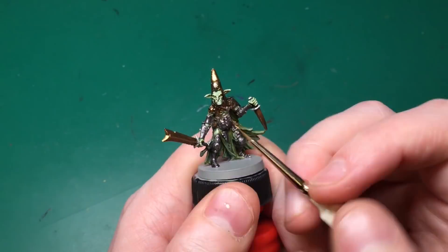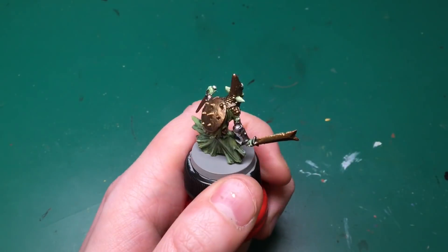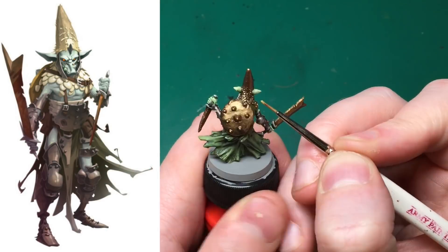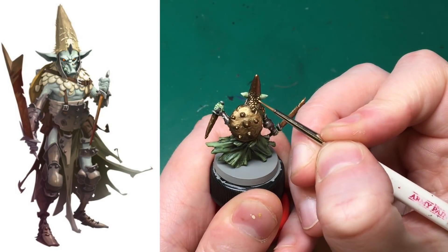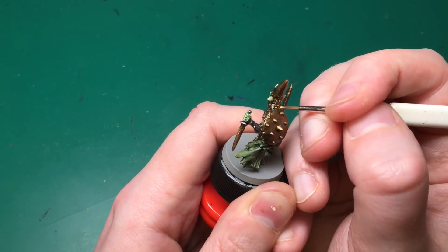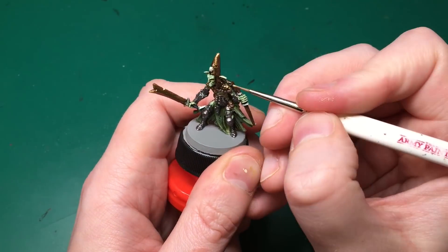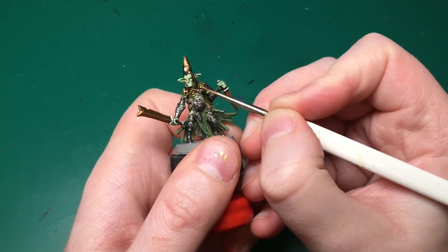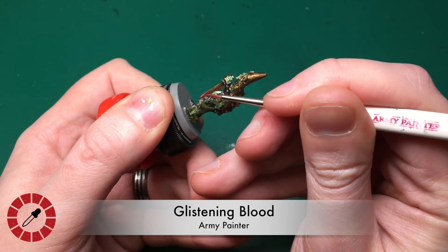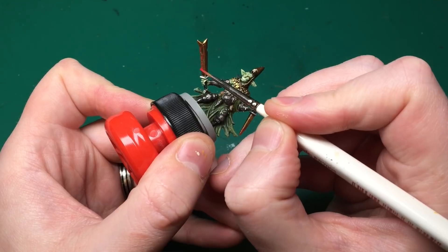At this point I thought I was finished but wasn't completely satisfied with the bronze - not that it looks bad, but there was a bit too much of it. Comparing to the artwork, the chain around his neck looks a lot brighter, so I use my detail brush to dab in a little bit of gold on each individual chain mail scale around his neck.